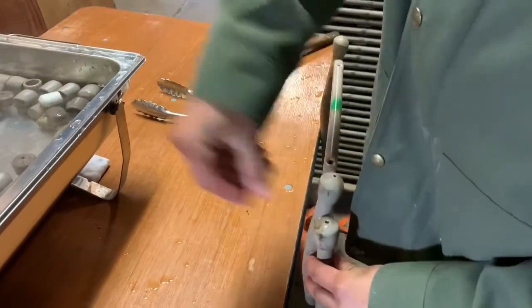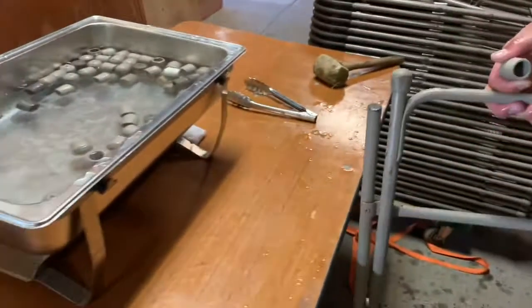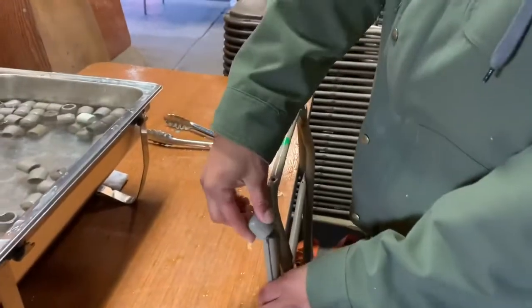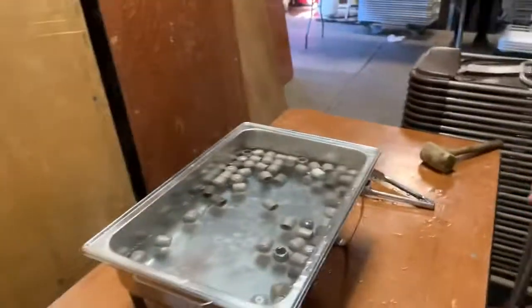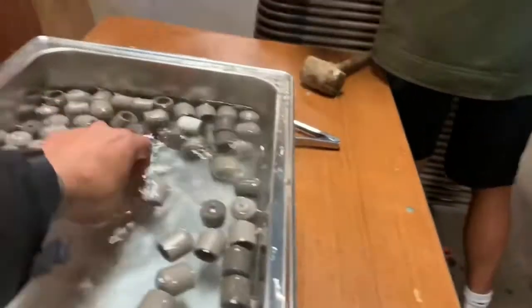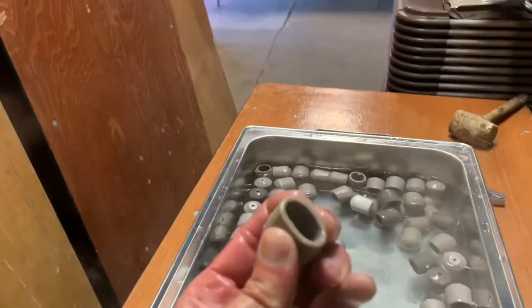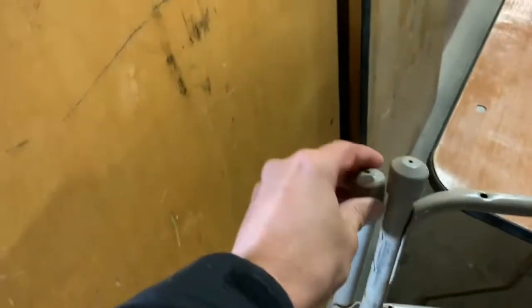If you don't have chafing dishes, you just need really hot water. Hot water makes them soft enough to put on. If they're not pliable, it's very hard to get them on — some you can just push on, but others you have to use a rubber mallet or a hammer. With a heat gun blowing hot air, you can do each one individually. See, this one is really pliable, so I'm just going to take it and put it on — and it goes on easy. Once it cools down it contracts and stays on.